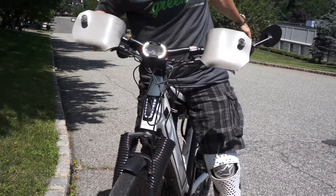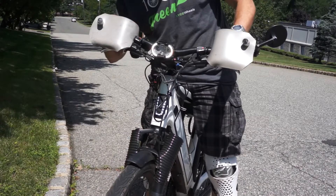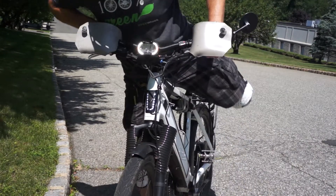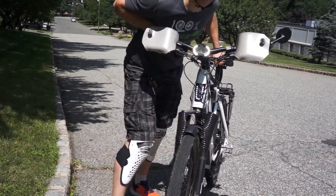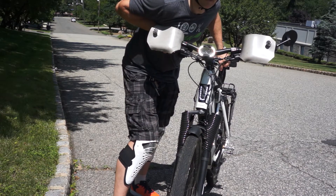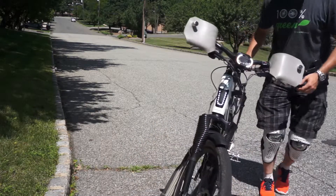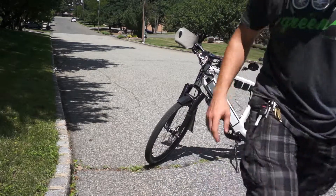I reached 20 miles an hour right here by this line. The mountain bike went like 15 miles an hour here. So speed for racing — Stromer wins. As for climbing the hill, the mountain bike has no comparison to the rear hub motor.